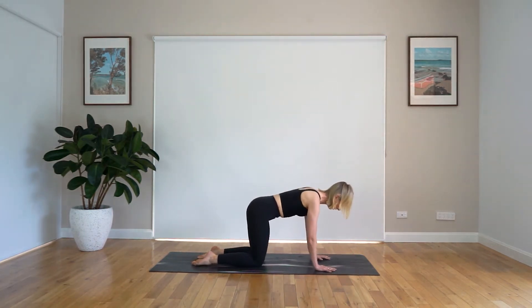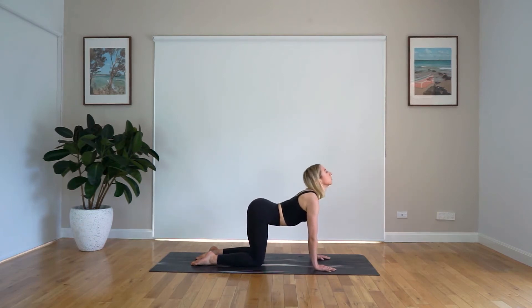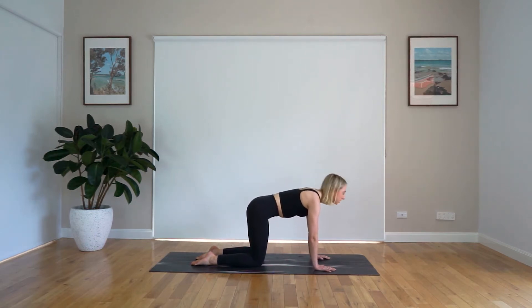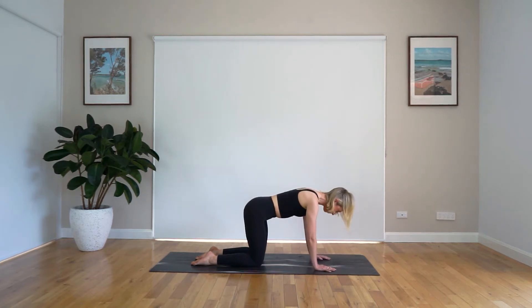Coming into your four-point kneeling position. We inhale, we drop the belly, open the heart. Exhale, round the spine. Inhale and exhale. One more time here — inhale, drop that belly, and exhale, we round through. Beautiful, coming back into four-point kneeling position.